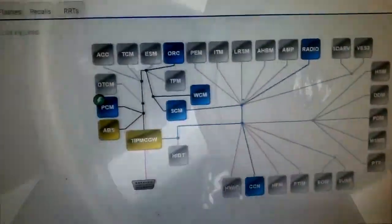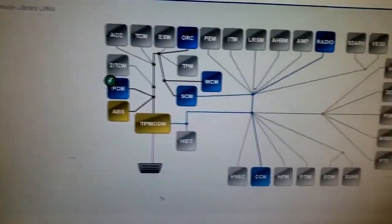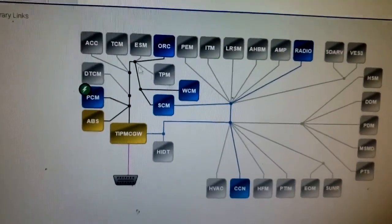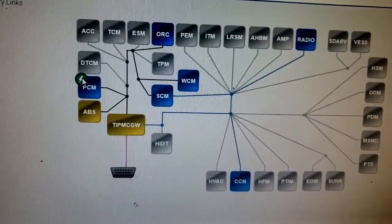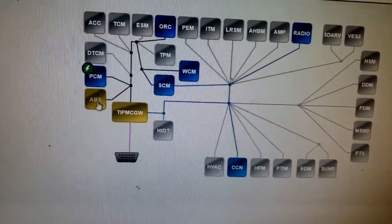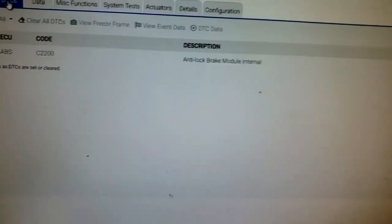I have my scan tool pulled up — yes, 2010 Dodge Charger 3.5. You can see yellow in the ABS and TIP modules. There's no yellow in the PCM, however there's a lightning bolt signifying a flash update, but we're not concerned with that. What we're concerned with is the ABS, so let's go to ABS and pull the DTCs.